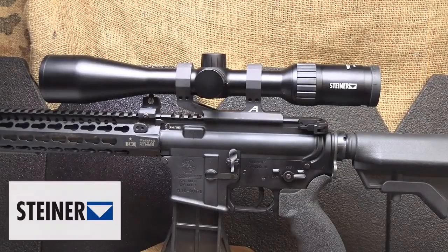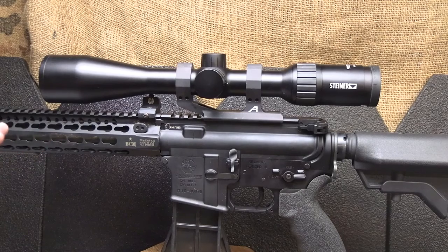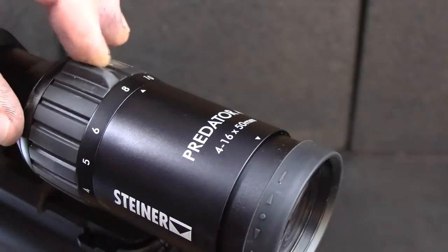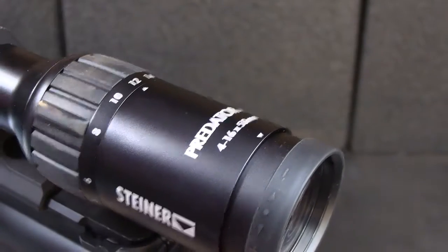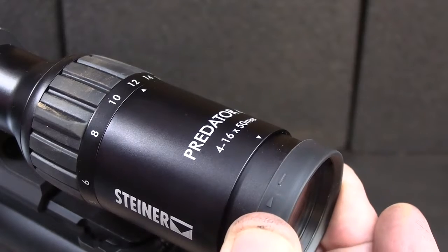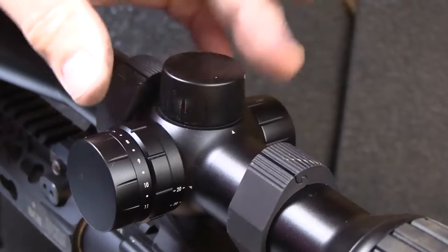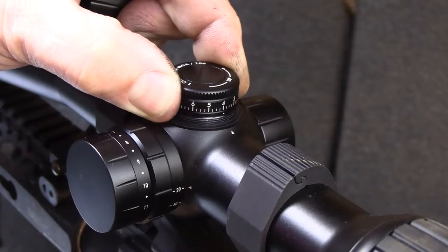Steiner Optics has just released their Predator series for their scopes. They did make a binocular series, but this is a 4x16x50 objective — a very lightweight, very streamlined scope designed for hunters. The magnification ring from 4 to 16 is very smooth, with a small notch to really get a hold of it, and it has a rubberized coating. We also have the diopter that can focus in on the reticle, also with a rubberized coating. Turrets easily come off and one click equals quarter MOA adjustments — it's tactile and audible.